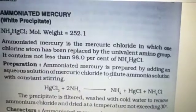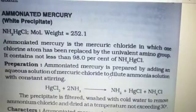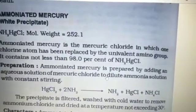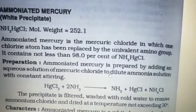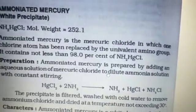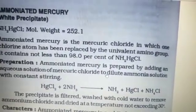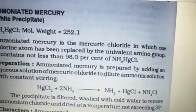Good afternoon, dear students. Today I am discussing ammoniated mercury. The molecular weight of ammoniated mercury is 252.1. Ammoniated mercury is a mercury chloride in which one chlorine atom has been replaced by the univalent amino group.